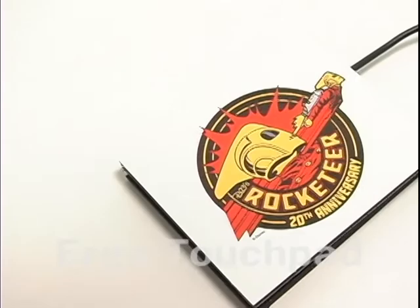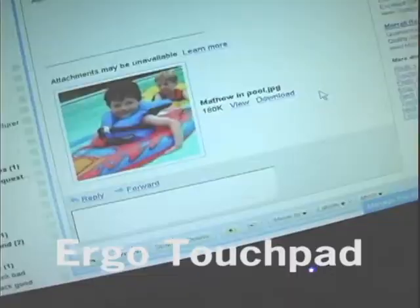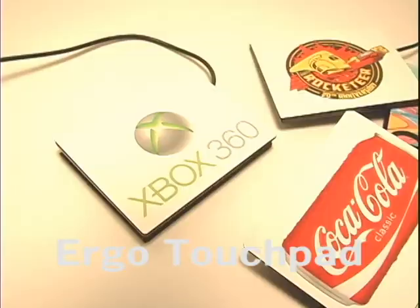Promo Touchpads. Personalize your computer with your favorite picture or your company's logo. Simply email us your photo and we'll send it back to you on the latest Ergo Touchpad. Add a smile to your day every day.